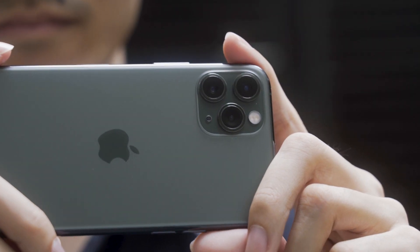Hey guys, the iPhone 11 series just came out and one of the main features that everyone's talking about are the cameras. But before you go snapping away with your new phone, here are 5 iPhone 11 camera tips.